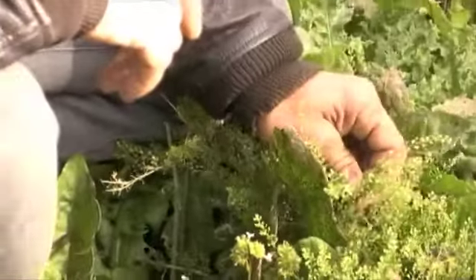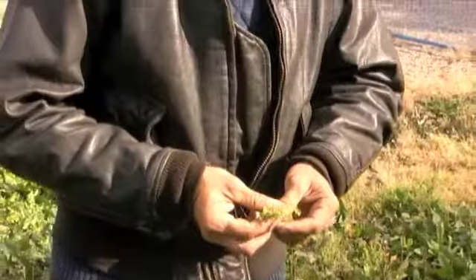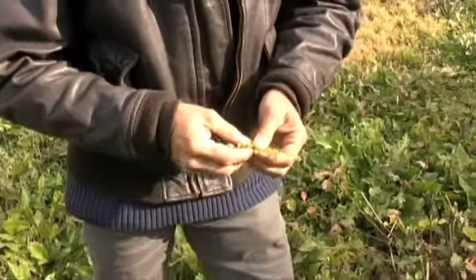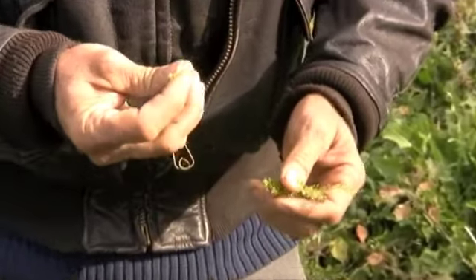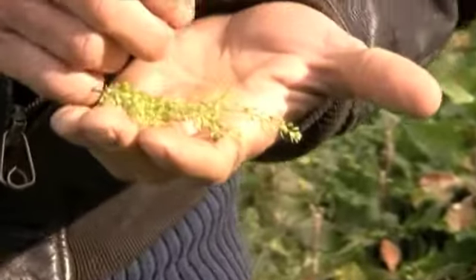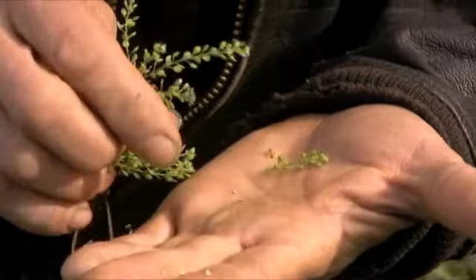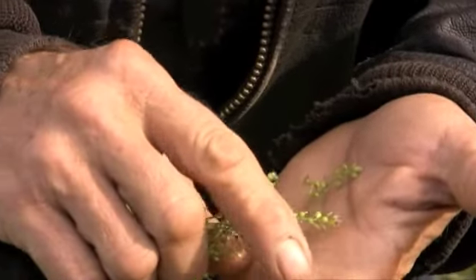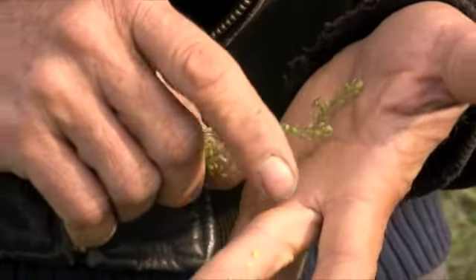This is another member of the mustard family and this is called peppercress, a common name. When these are young and green you can pick these little pods off and put them in a salad — they have a really nice peppery type of flavor. The seeds are very small so harvesting them is a little difficult, but you can also do that. They can be used in soups and stews and really enhance the flavor.